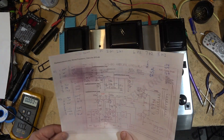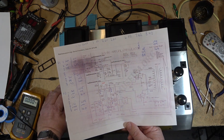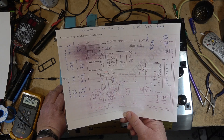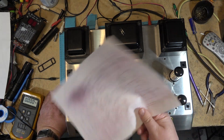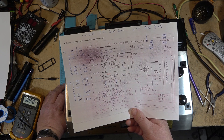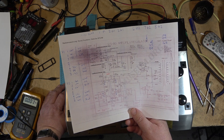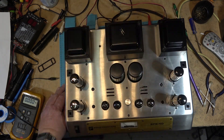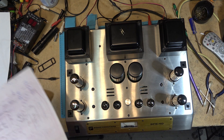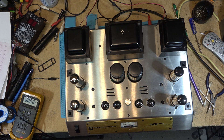The schematic shows 400-volt caps because it's for the higher-power version, which probably runs tubes at 650 volts or higher using KT88 or KT99 tubes, which have a much higher plate voltage than EL34s or 6L6s. Anyway, this is done now — I'm happy, it's back in service, and the voltages are all correct where they're supposed to be. Thanks for watching.